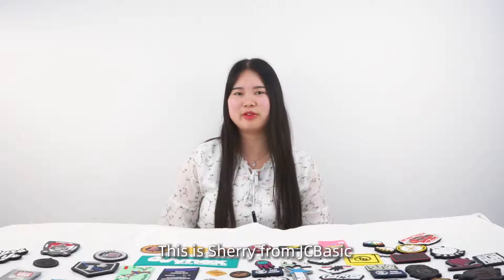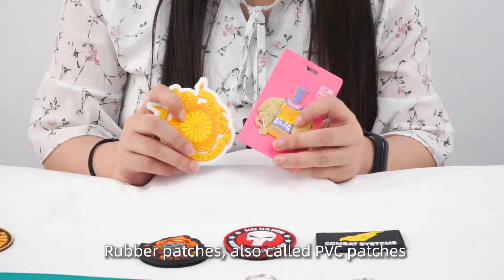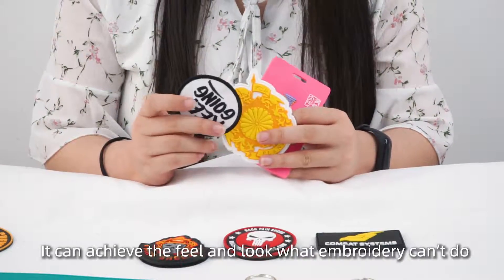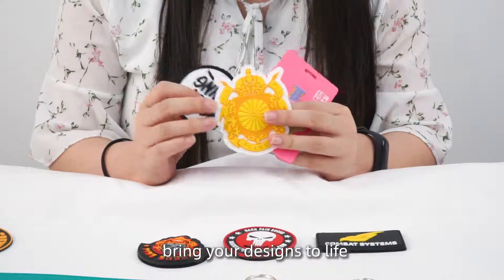Hi everyone, this is Sherry from JCBasic. Today we are going to talk about PVC patches. Rubber patches, also called PVC patches, are the modern alternative to embroidery patches. They can achieve the feel and look that embroidery cannot do, and bring your design to life.